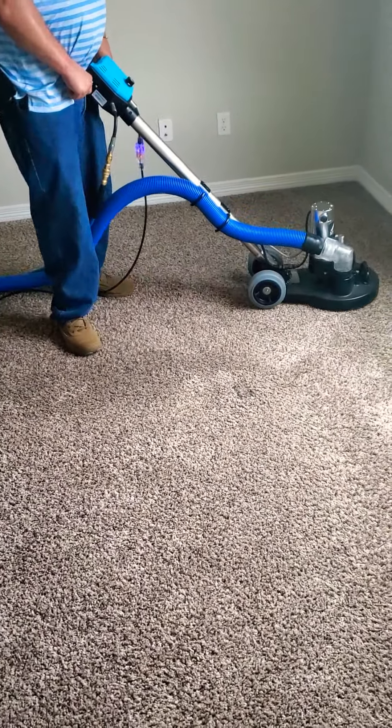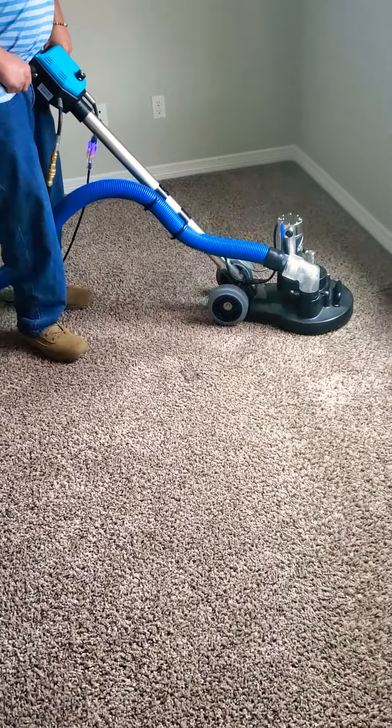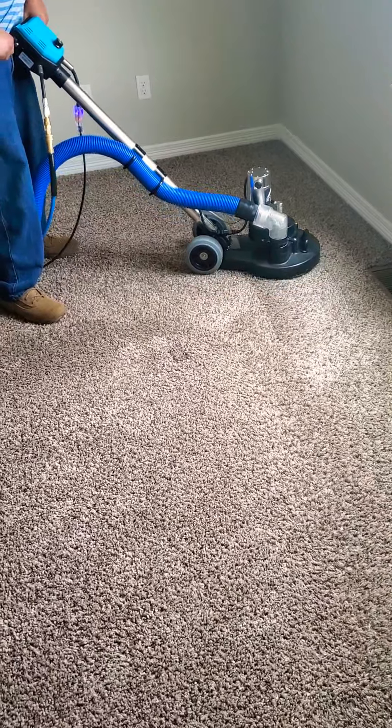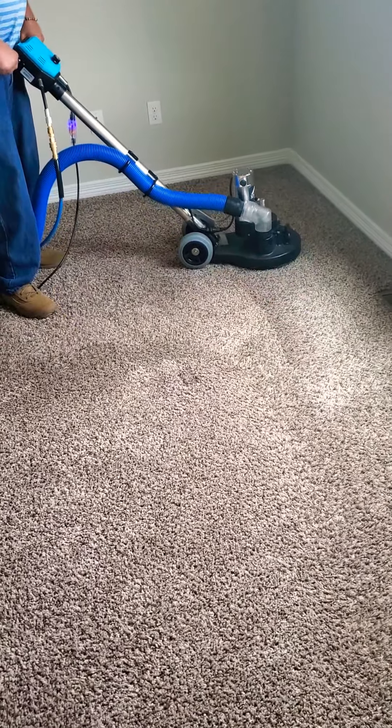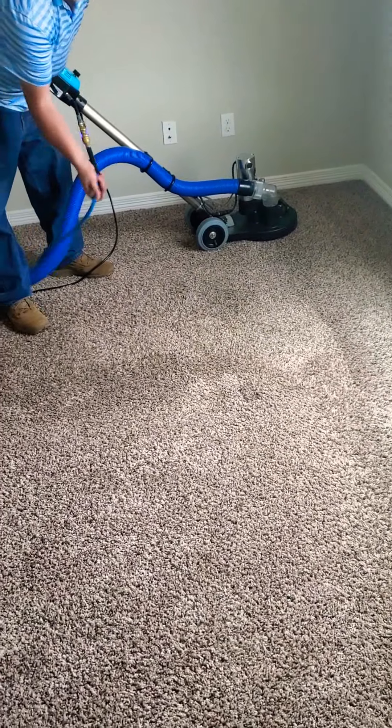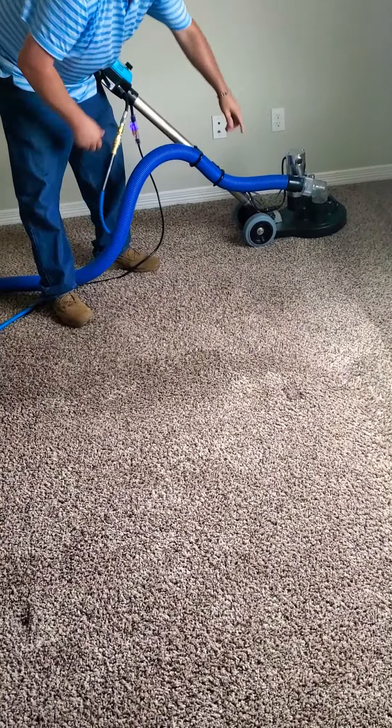Now the final step is what we do here when we're looking at the machines called the team racks. What this is doing is putting the hot water down, scrubbing it, and sucking it out. You've got the water hose, the vacuum line, and the machine.